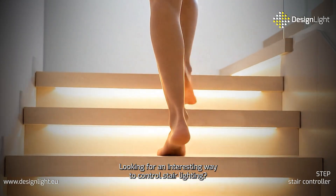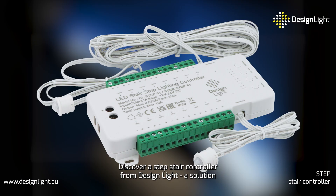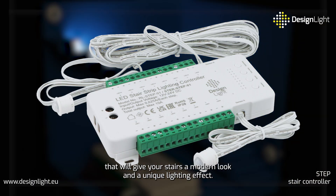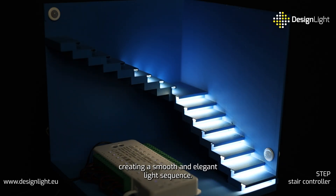Looking for an interesting way to control stair lighting? Discover Step Stair Controller from DesignLite, a solution that will give your stairs a modern look and a unique lighting effect. The controller activates the lighting on each step one by one, creating a smooth and elegant light sequence.